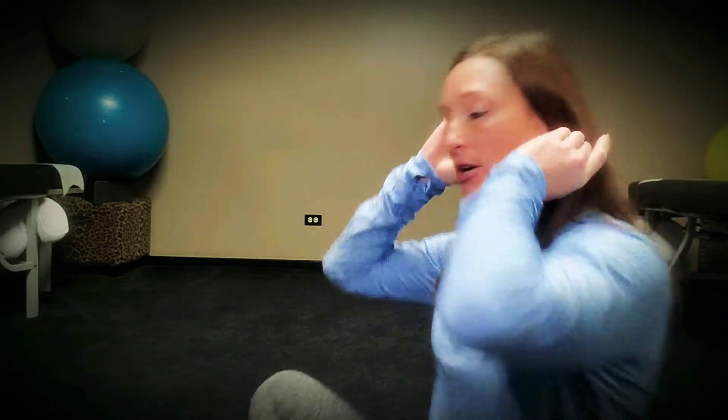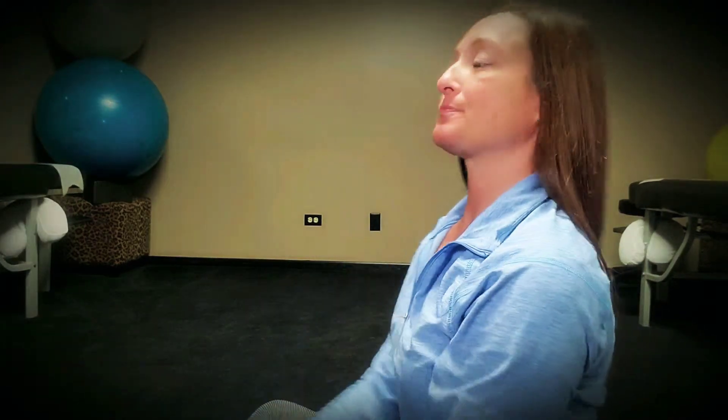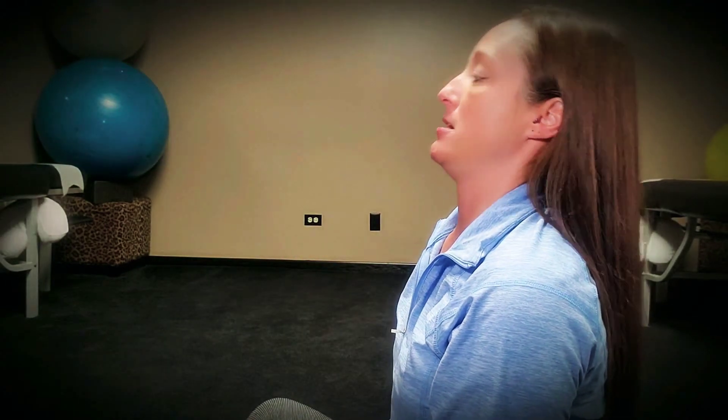The third one I like to call retractions — or double chins, or turkey chin. I'm going to turn sideways. When you do these, you want to make sure you're facing nice and straight. The point is to bring your chin back, making this kind of ugly motion that no one likes to do. I do recommend doing these in the mirror so you can see yourself. Make sure you're always looking straight — if you start looking at the ceiling or the floor, you're tilting your head too much.